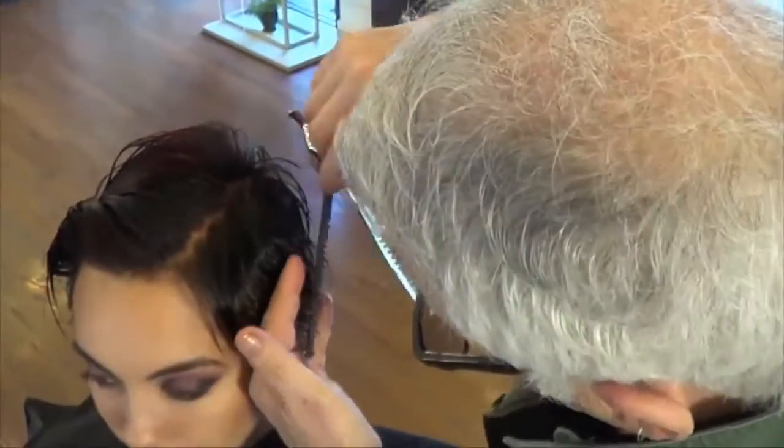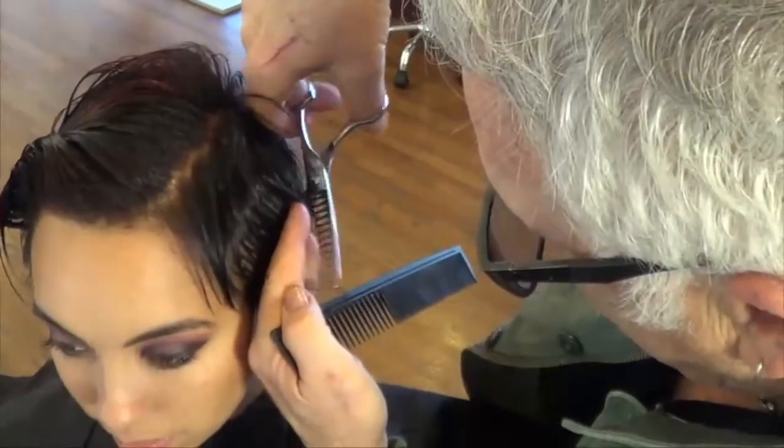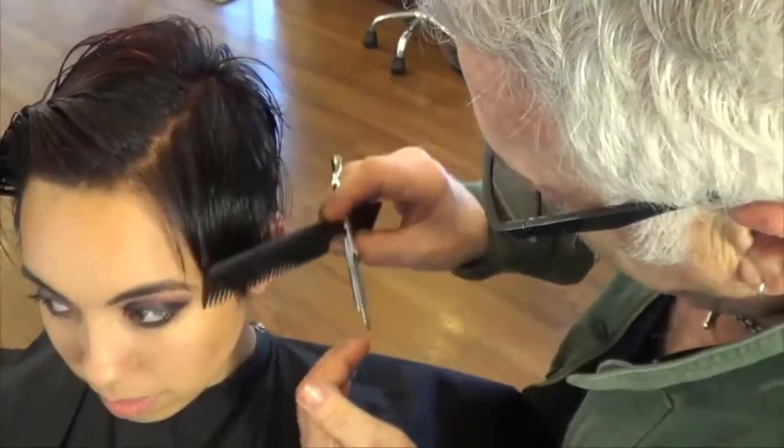She has a fabulous short haircut now but we want to do something a little different and so that makes it interesting. It's like, well she's already got a cool short haircut — what am I going to do to change this? How do I change this?